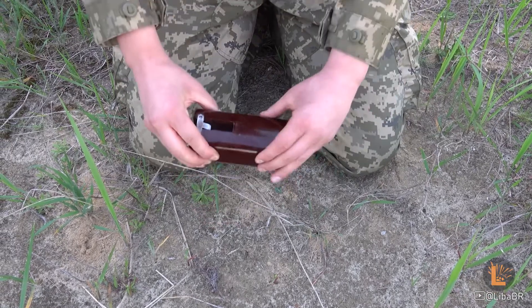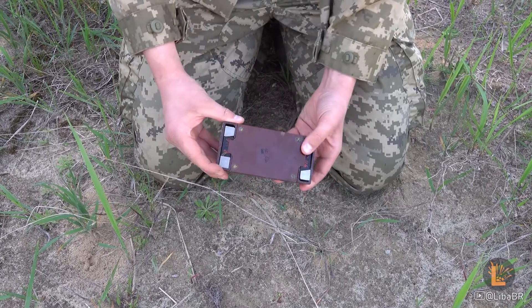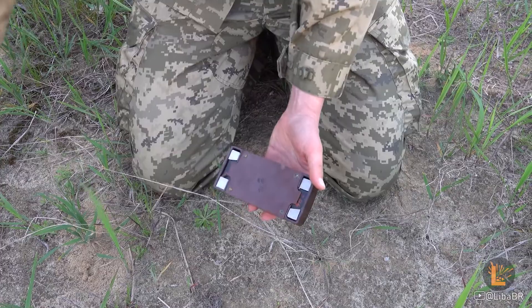Міна складається з бакелітового корпусу, двох магнітів та заряду вибухової речовини всередині. Кришка кріпиться ось тут гвинтами.